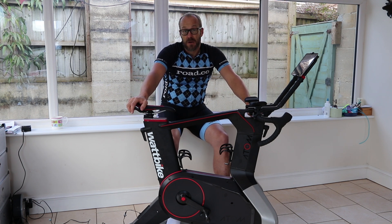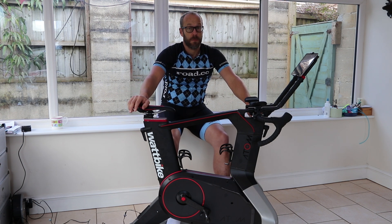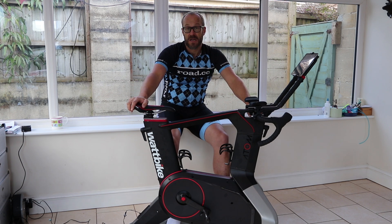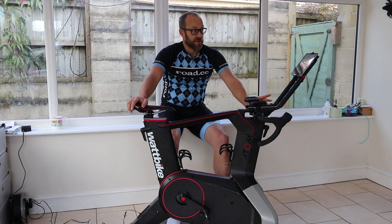But now we've moved into a new era. We've got things like Zwift, things like TrainerRoad — a lot of people training in virtual reality, getting their own training programs. And this bike, the Wattbike Atom, is designed specifically for that kind of thing.